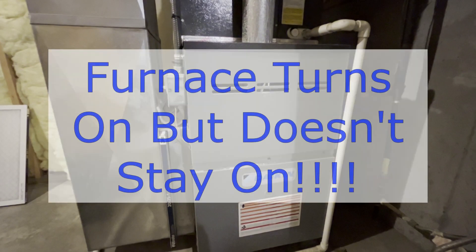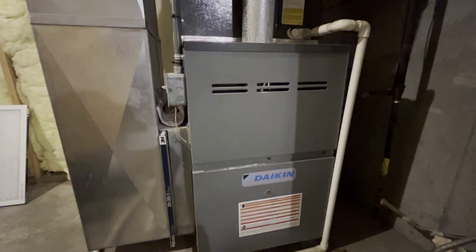The weather outside is frightful, but I'm freaking cold and I want my furnace to work. Let's figure it out.